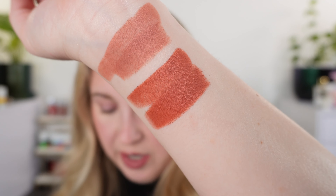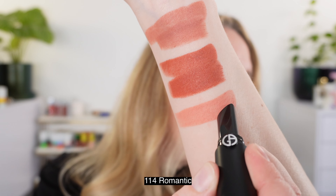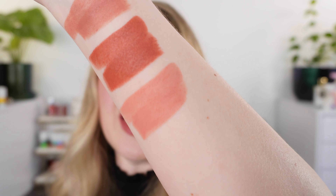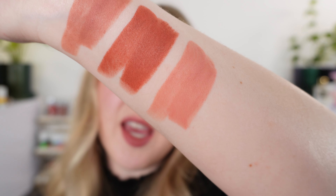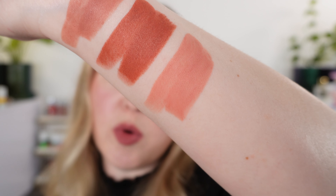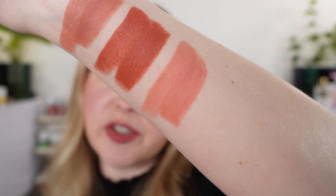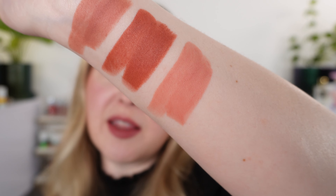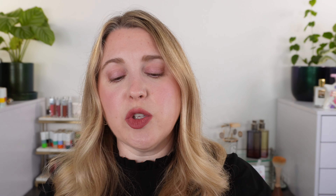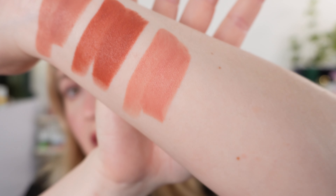Moving on, we have 114, called Romantic, described as a rosy nude. Again, I do think this is more peach than pink — I don't really consider it rosy. It's going to be very pale, more of a pinky beige concealer lip type of color. There's still pigmentation there, so if you have more pigmented lips this will definitely bring them to a lighter shade, but you can see that it's definitely more peach than pink.